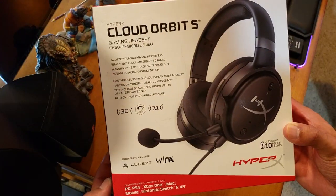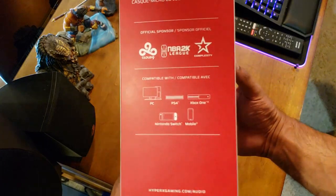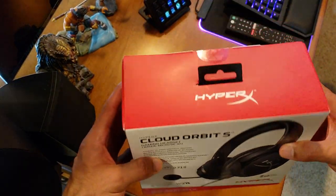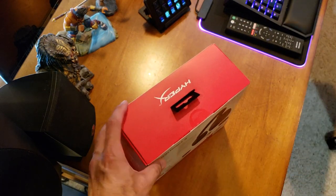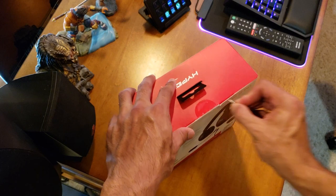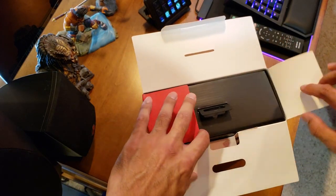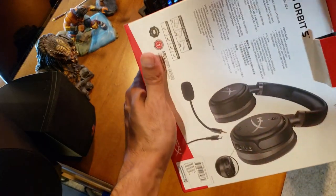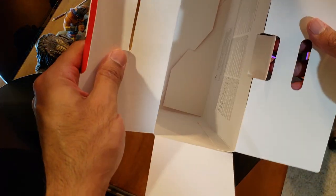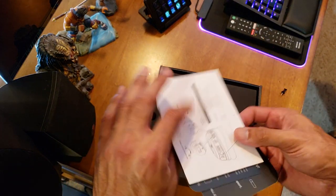All right guys, here we are. This is the front of the box, got the side of the box, the back of the box, side again, top, bottom — let's get this guy unboxed. All right, black pin — looks like one little cut there. New gaming headsets, I love to try out because of all my streaming I always need to make sure I get the right one.